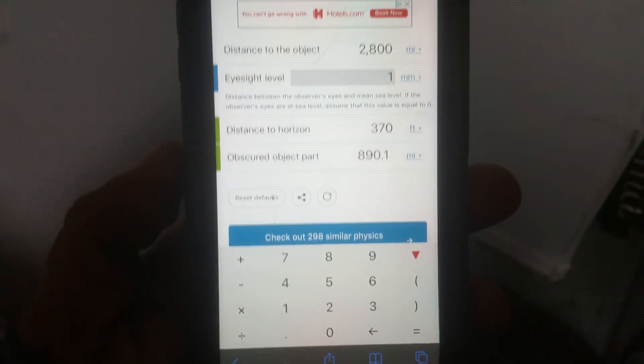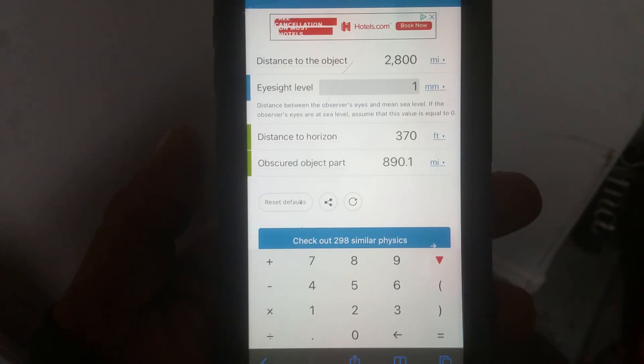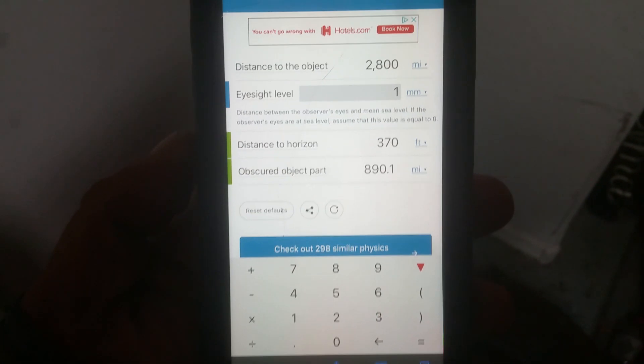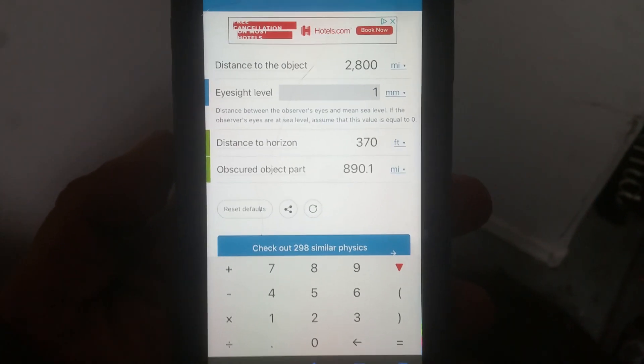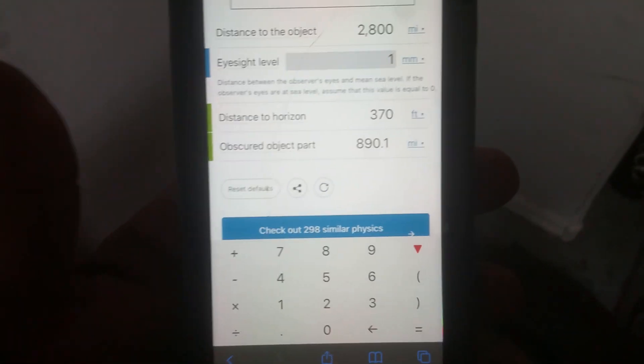I'm trying to help you out right now. I saw your Christmas video about the observer eyesight level being 5.5 or 25 feet above the horizon, but I know you're using the earth curve calculators in order to get your calculations. I just want to show you that the earth curve calculator is wrong.